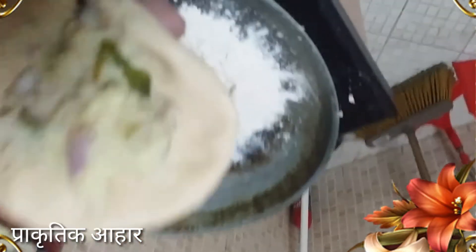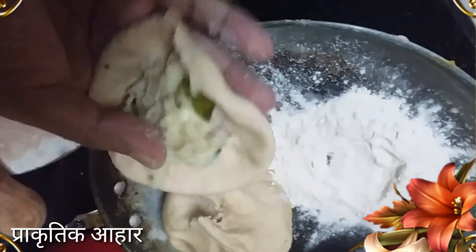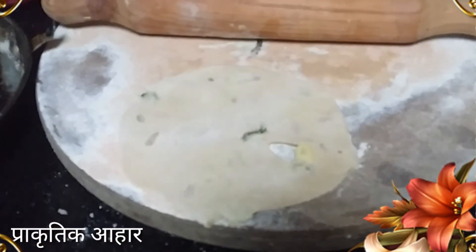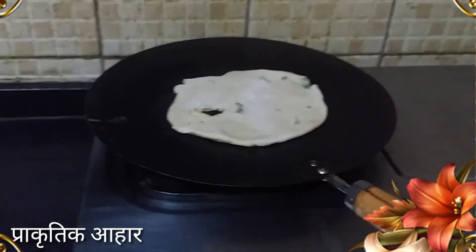The paratha is made of paratha dough. I will give it a little like this. I have to mix it up and now we will mix it up. If you can see, we will warm it up.